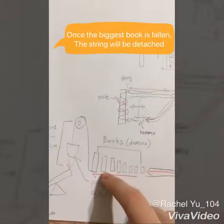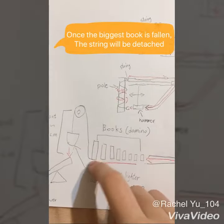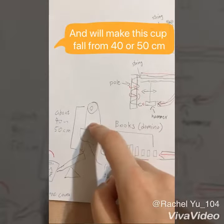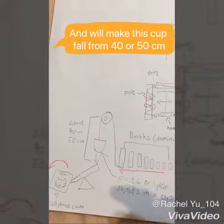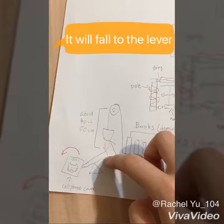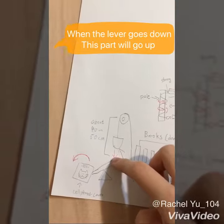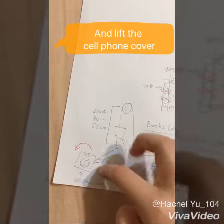The dominoes are made of books. And once the biggest book is falling, the string will be detached, and it will make this cup fall from about 40 to 50 cm. It will fall to this lever, and when the lever goes down, this part will go up and lift the cell phone cover.